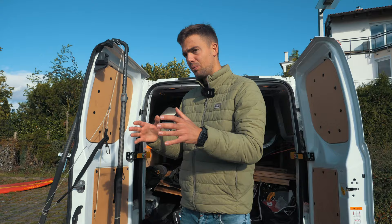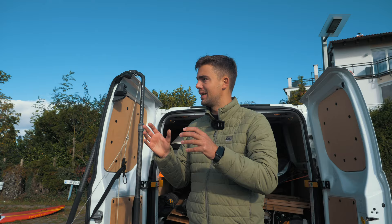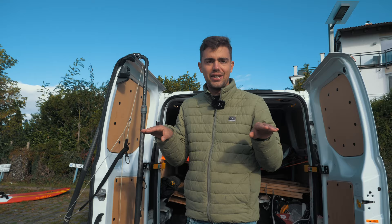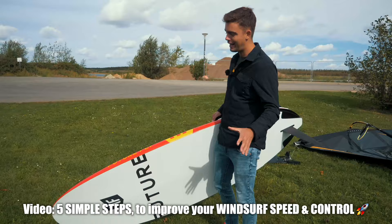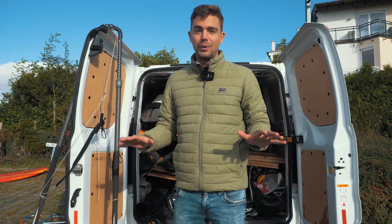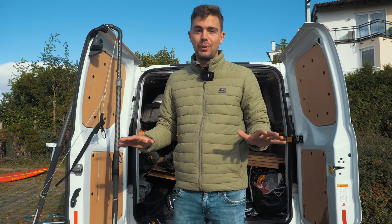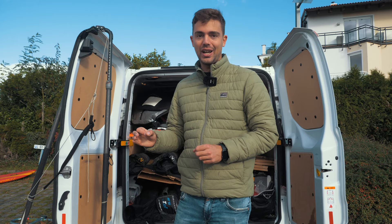I'll rig my equipment the best way possible. It would be too much for this tutorial to explain how to trim it correctly, but I want to quickly emphasize: no matter what you're trying to learn on the water — a tack, a jibe, a jump — a good trim is the baseline for everything, because it makes it so much easier. For that topic, I recommend my last tutorial linked in the video description below, about five simple steps to improve your speed and control. Now I'll rig up and we'll meet at the beach to do some really bad jibes, and then relearn them.